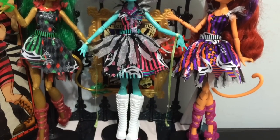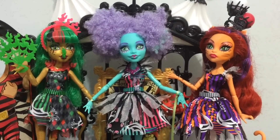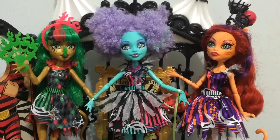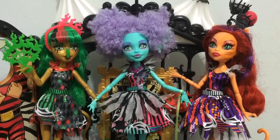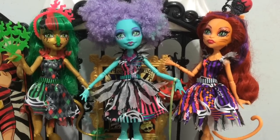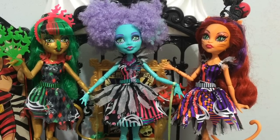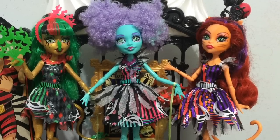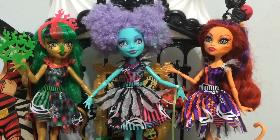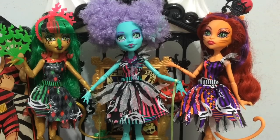Hey guys, here is all three of them all together. They are so cool - I like all three of them. If I have to choose a favorite out of these three - because I think I like Rochelle a little more than these ones just for her color scheme - but out of these three, before I actually did the review I would totally say Jinafire, but I think Honey is my favorite. I just like her colors - the lavender and the pink and the purple together. Jinafire is really gorgeous and I love her, but the red and the green together sort of remind me of Christmas just a little bit. So my favorite is going to be Honey Swamp out of these three, but they are all gorgeous and they go so well with the playset.